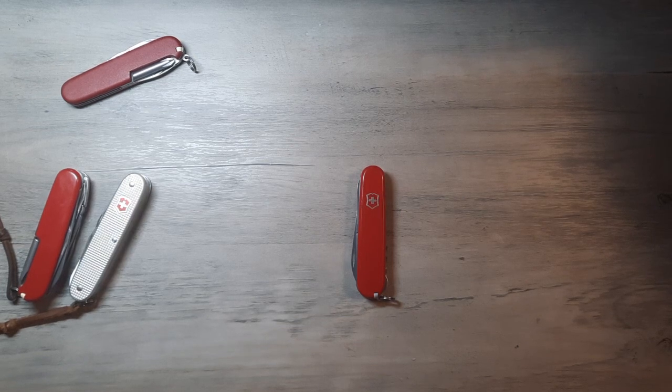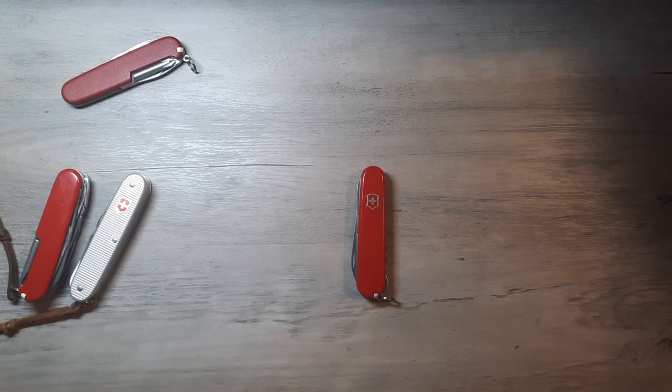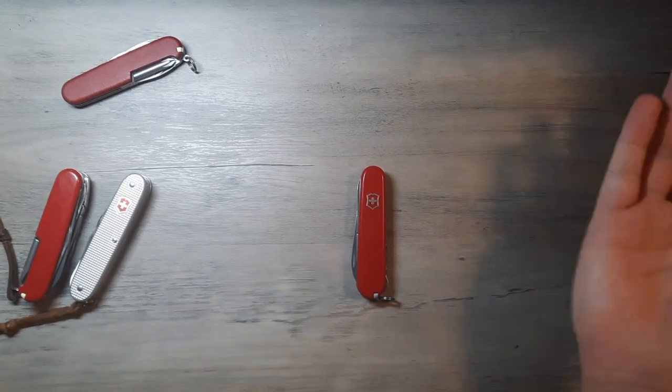Thank you for listening to me ramble for 20 minutes. This was a long video with just one knife as the centerpiece. Hope you found this video useful and informational. I hope it helps you build your EDC to your standards. And until the next time — farewell, carry well, and bye-bye.